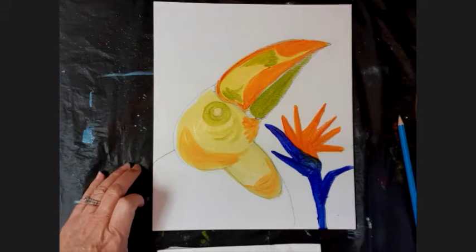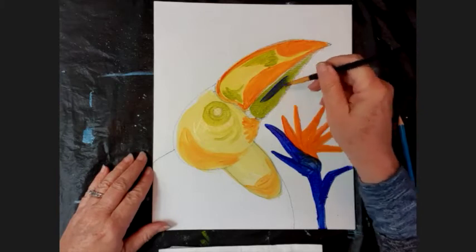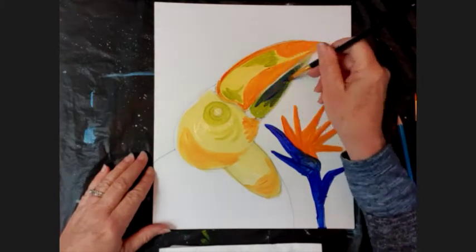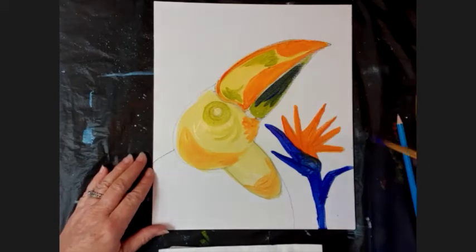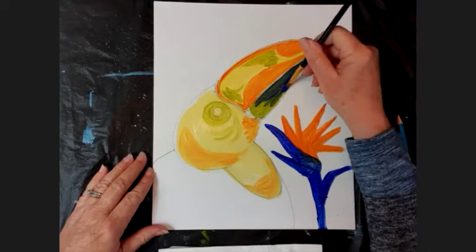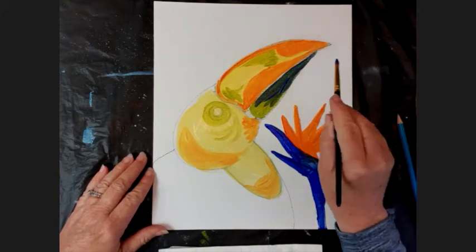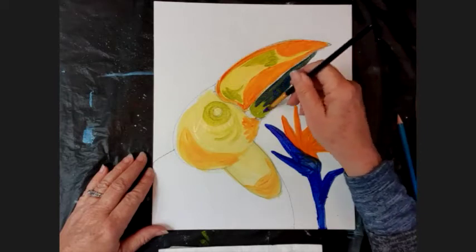Wash that brush off and dry it off. His beak is actually going to be blue in the end, so I've loaded my brush up with blue and I'm going to paint over that green with a bit of blue - it's blending in. A bit more blue there, take it up to the corner. Remember this bottom beak doesn't quite go all the way around to the top of his beak. There we go.